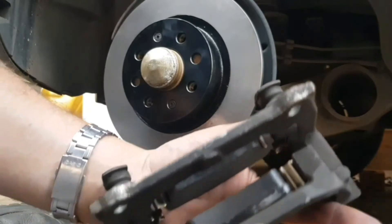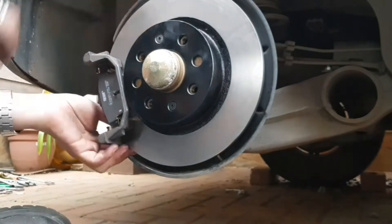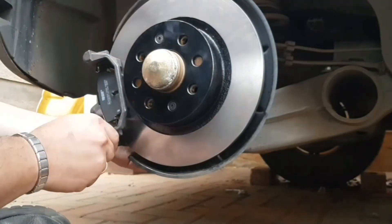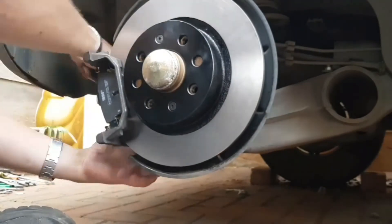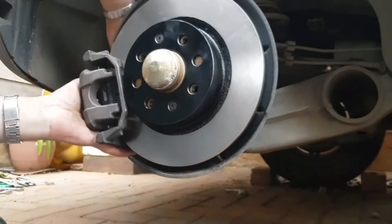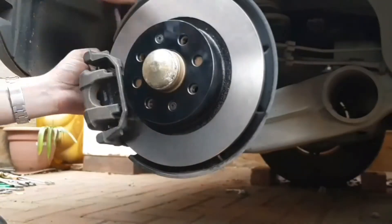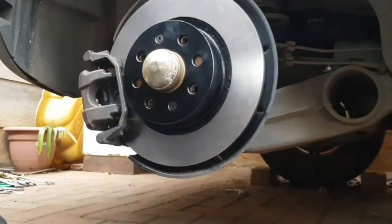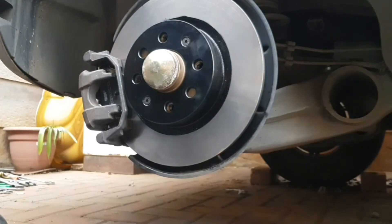Now that we're back where we left off with the brakes installed — there you go, rear brakes all assembled. Now let's move to the front.